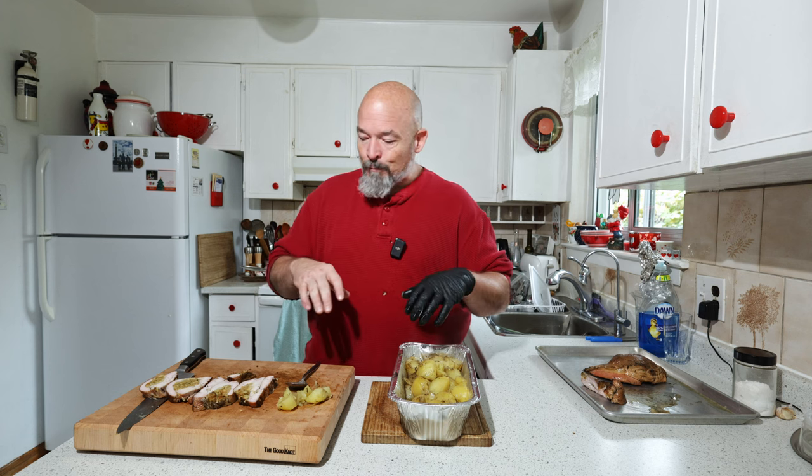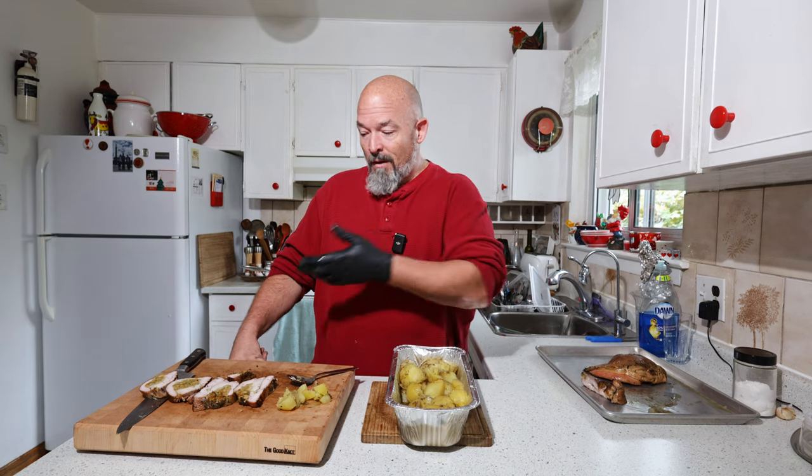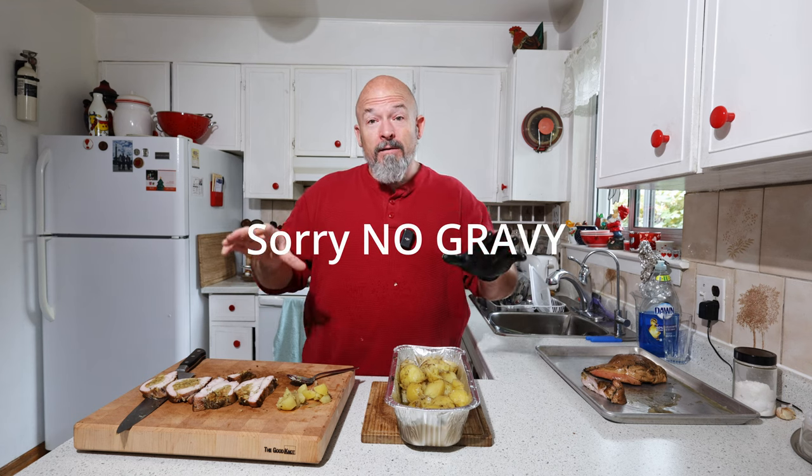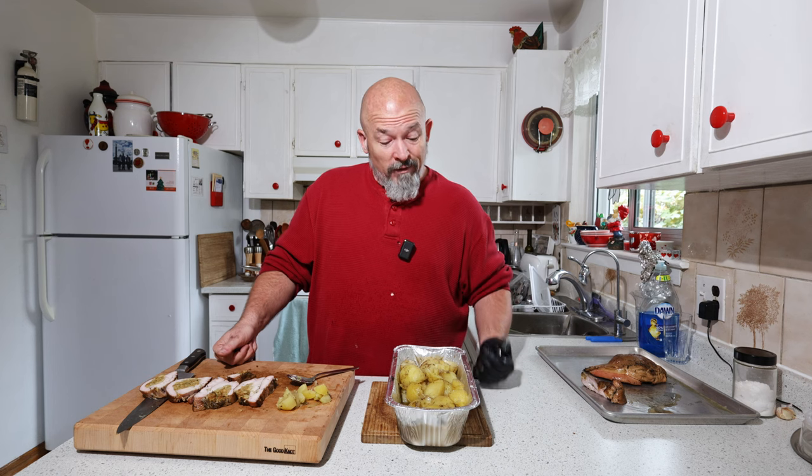And there you go — everything's done at the same time, basically. You don't have to do a million pots; use your smoker to its fullest and cook everything in it. The whole meal done all in the smoker — nothing crazy fancy. Anybody can do this. Brine that turkey — it makes a huge difference. Thanks for watching and happy eating!